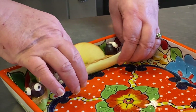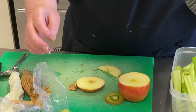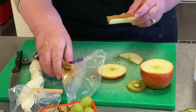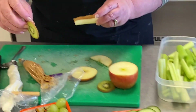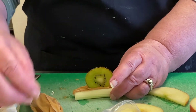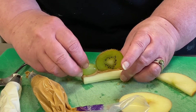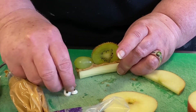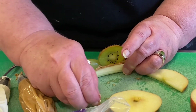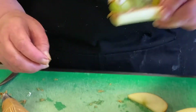Should we make one more with the kiwi? I left the skin on these just because the kiwi is just so soft — it makes the critter look like it's got fuzz on it. But just make it with whatever vegetables or fruits are available. And there's another little guy.